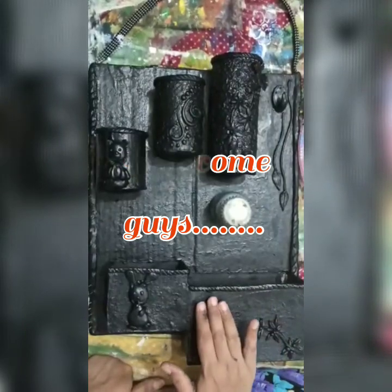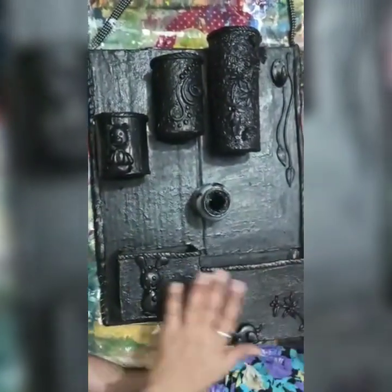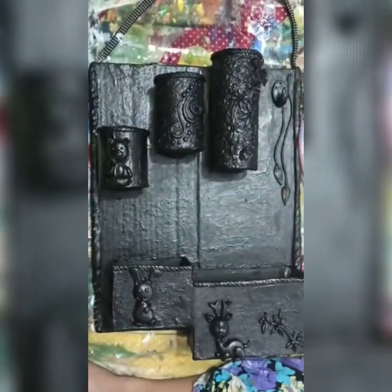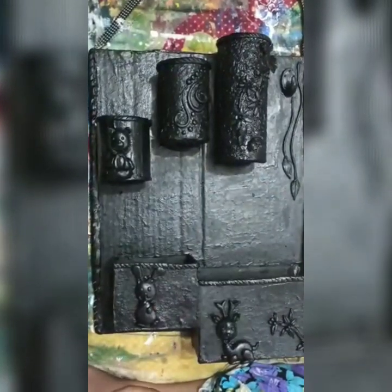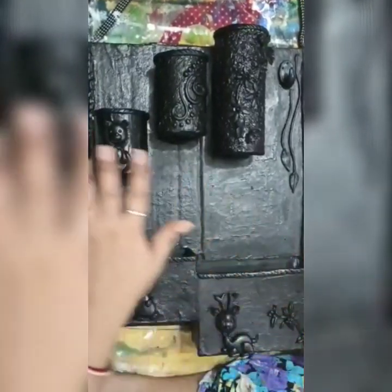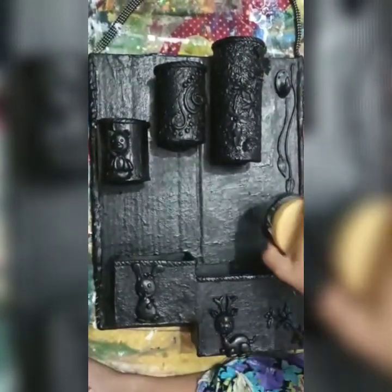I am doing black acrylic for my full board as a base. I do black acrylic color for the full board, and you can see my black acrylic is dry and my board is looking very nice. I do two layers of black acrylic for the full pan stand. Now I start with my metallic colors.